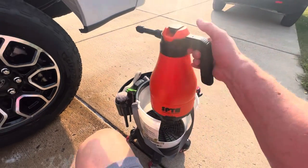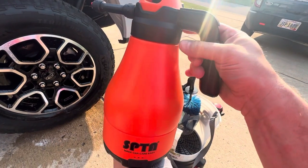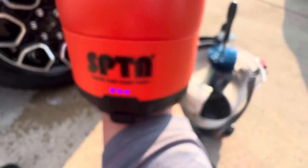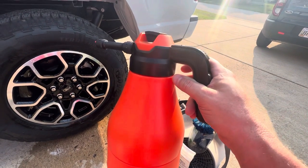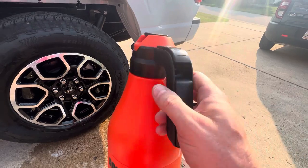Check this out — this is an SPTA foaming sprayer. Inside I have Brake Buster diluted about five to one. Down here is a little button — when I press it, the full power of three batteries drives a little compressor inside that pumps it up, so I don't have to do it by hand or with an air chuck from an air compressor.